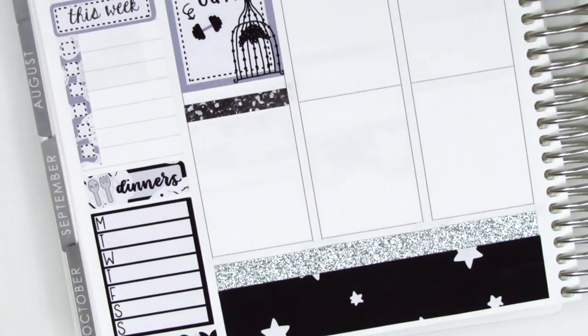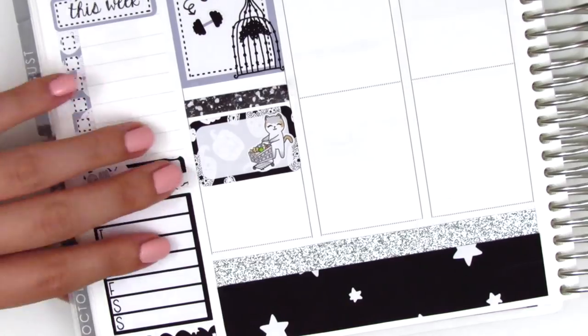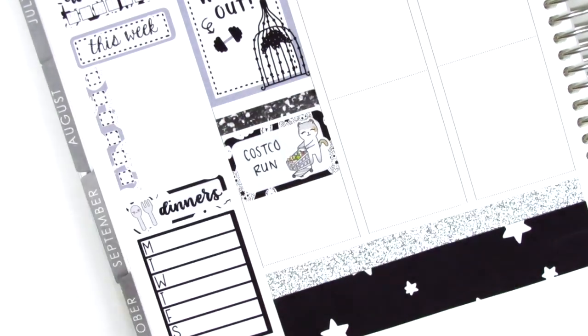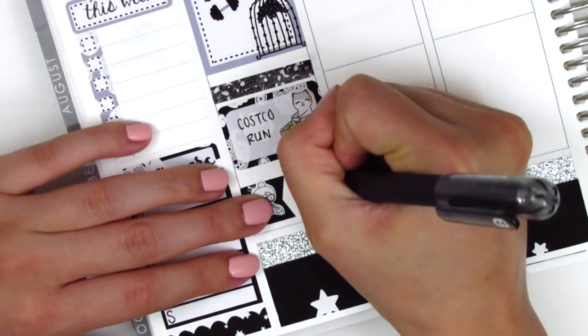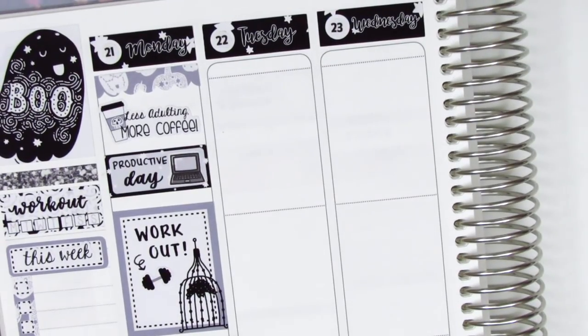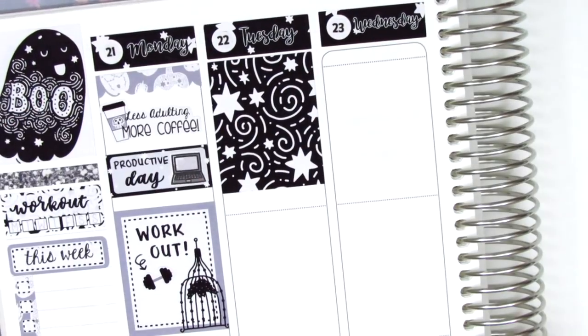I decided to switch out the color of the glitter header in the sidebar and placed it on Monday instead. I used a half box with a cat sticker from Itty Bitty Sticker Co to mark that we went to Costco that night. At the very bottom I used a flag sticker with a girl washing dishes from Let's Plan It to mark that I did some dishes and cleaned at the end of the night.